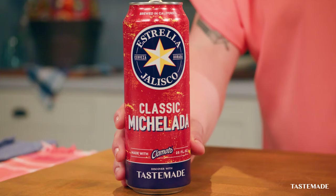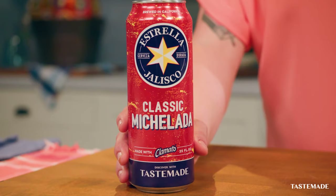And it's even better with Estrella Jalisco Classic Michelada. That brings that classic flavor that pairs perfectly with our Mediterranean torta.